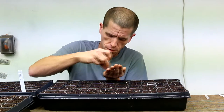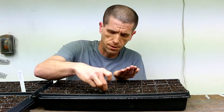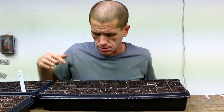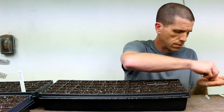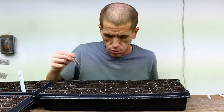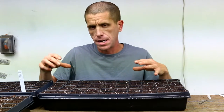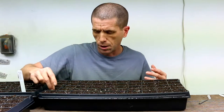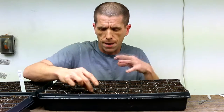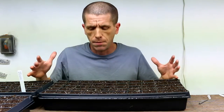Then take your seeds — we're doing 25 per variety in this batch, using 50-cell trays. Pour the seeds in your hand and just drop them into the holes. I like to go from front to back, one end of the tray to the other, just to not forget where I am. The seeds for the most part just fall down into the holes pretty easily. If a couple stick to the sides, go back and knock those in. Once they're all at the bottom of the holes, go through and close up the holes with a quick pinch on top, trapping in moisture and blocking out light and air against the seed.